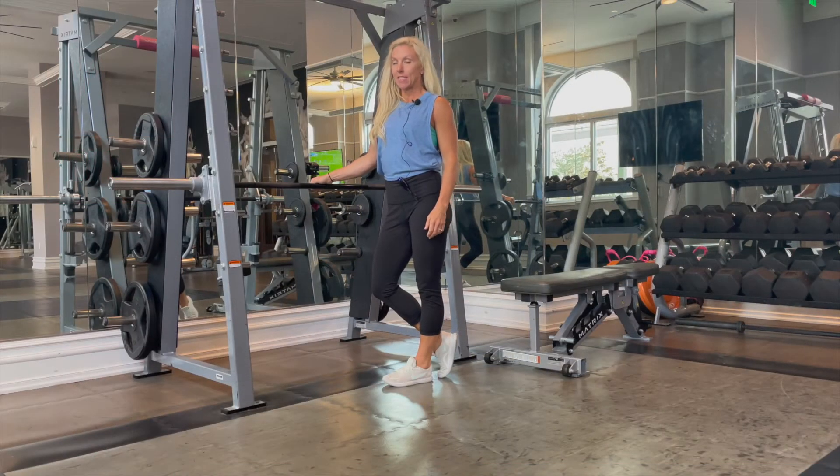Hey guys, it's Kira from KiraWilliamsFitness.com and today we are doing inverted rows.